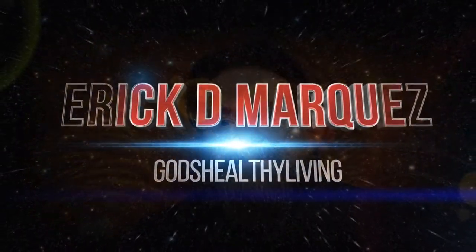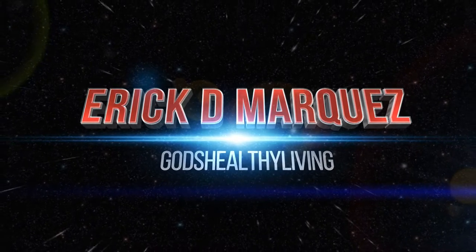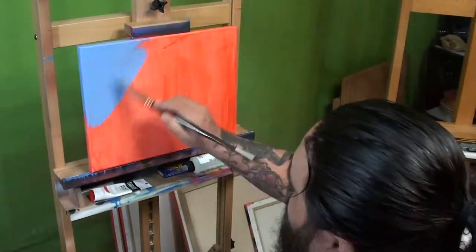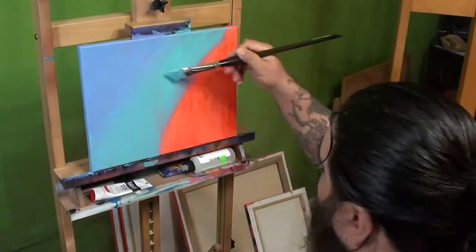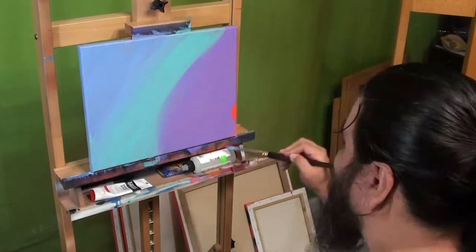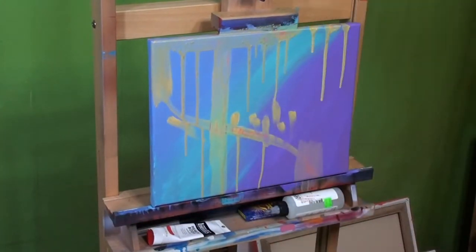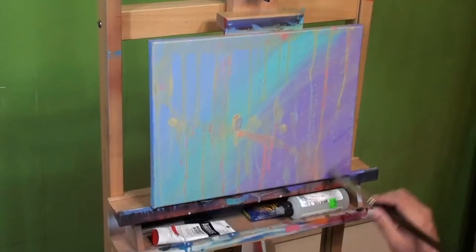It's Eric D Marquez, what's up everybody! I'm doing this freestyle painting and I'm just putting colors on the canvas. You're gonna see I'm gonna put in drips and dots, diggly-doos and splat-a-blats, and then I'm gonna use the blow dryer to dry the layers and put a little coat over it so it all blends well.